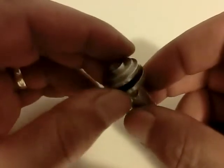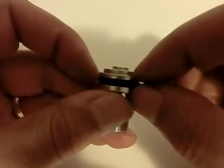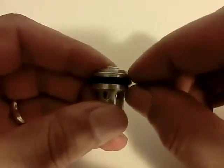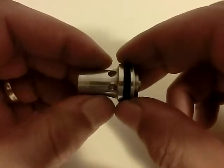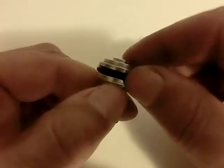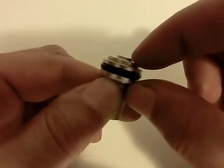And this groove is to let the baffles sit a little lower, so that even if this is a little bit thicker, I don't need to shorten any of the baffles. It sits on the barrel just like the original one.